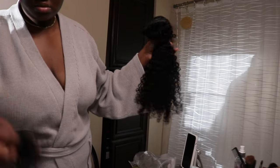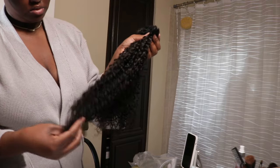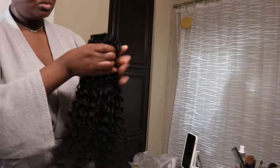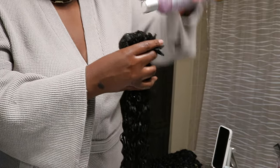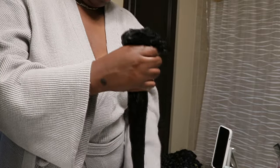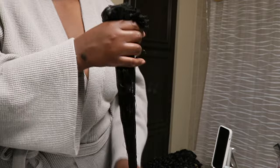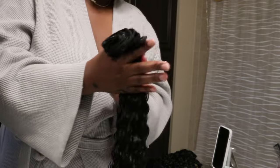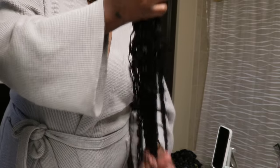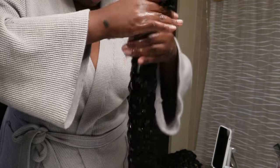Let's go ahead and get into the washing process. uNice Hair sent over the seamless natural curly clip-ins — they sent two bundles of 18 inches and they retail for around $118. I'm going to be washing both bundles with the Design Essentials Agave line: shampoo, conditioner, heat protectant, and thermal spray. I'll link everything down below. I got a natural black color, so I did expect these clip-ins to bleed a little bit, which is normal with hair extensions.